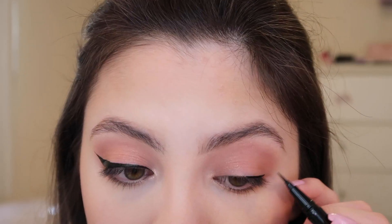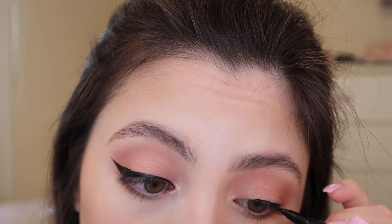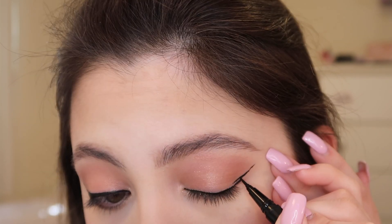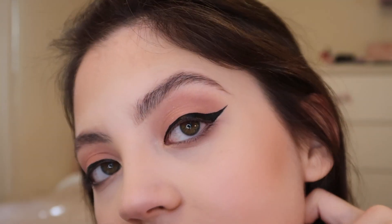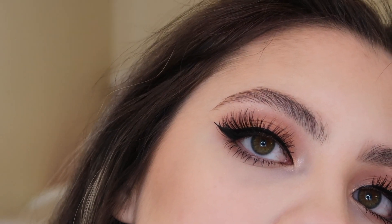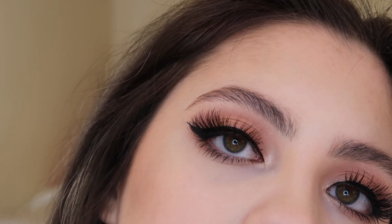Now I'm going to go to the other eye. Starting out again by applying a thin line across my lid, then dragging it out and bringing it all together by dragging this line in. I'll give you my final thoughts towards the end of the video. First I'm going to apply my Kiss lashes — and this is the finished look.